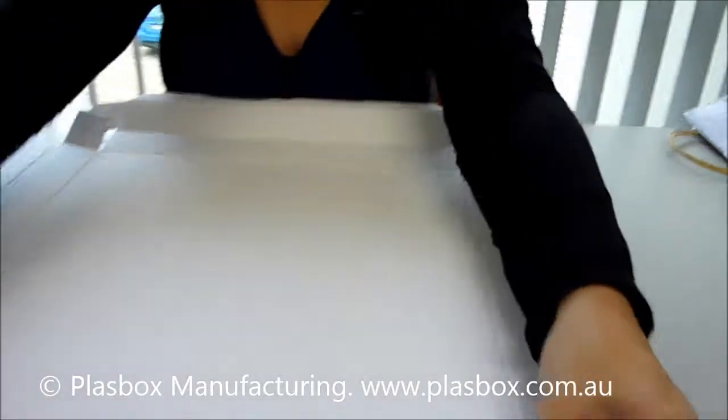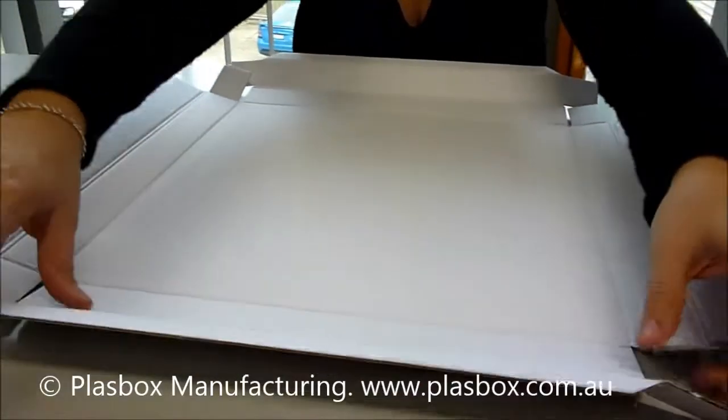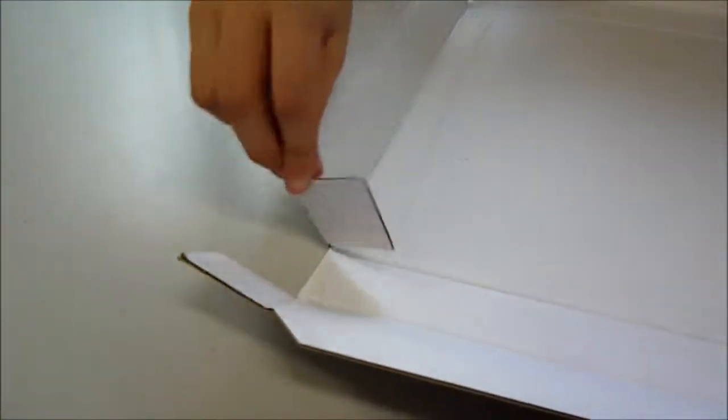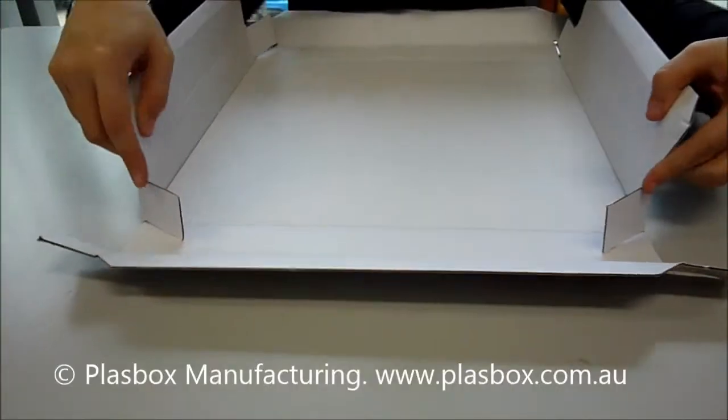Now to fold it. You have to fold these flaps in while keeping the sides up.